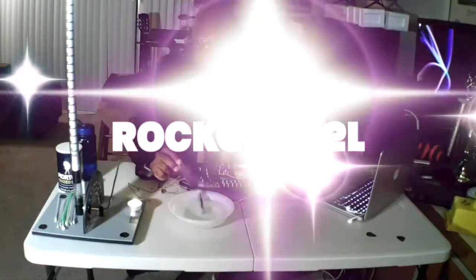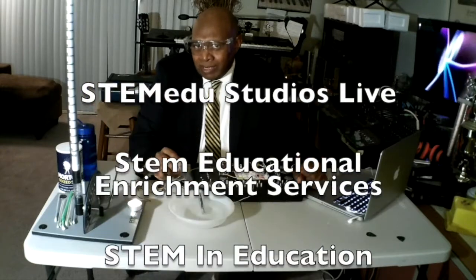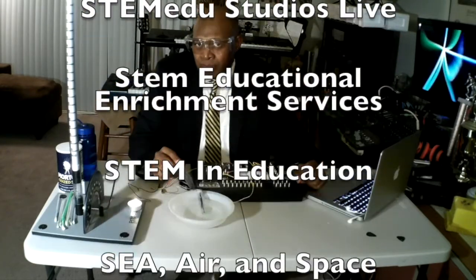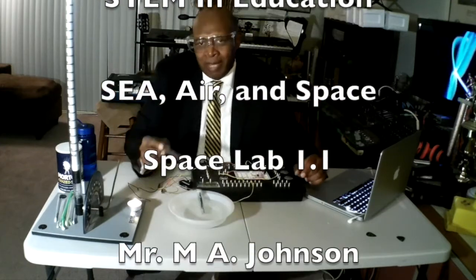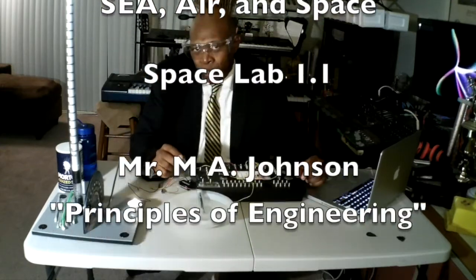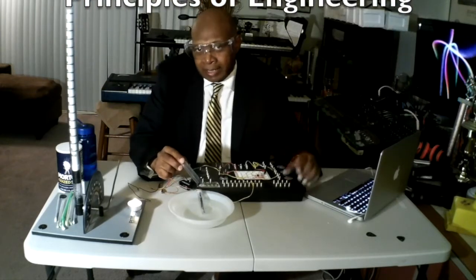Thank you for joining us at STEM EDU Studios Live, STEM Education and Enrichment Services, STEM in Education: Sea, Air, and Space. This was our Space Lab Experiment 1.1. I'm Mr. Johnson, Principles of Engineering. See you next time.